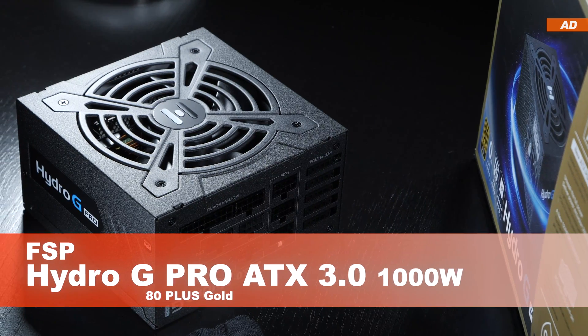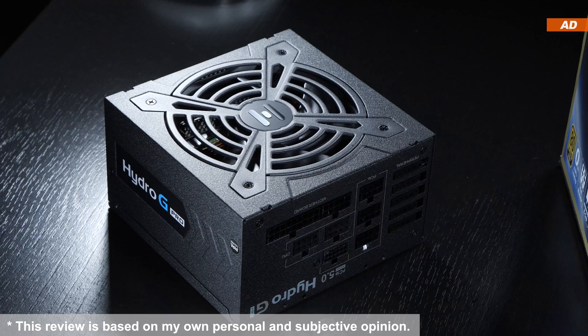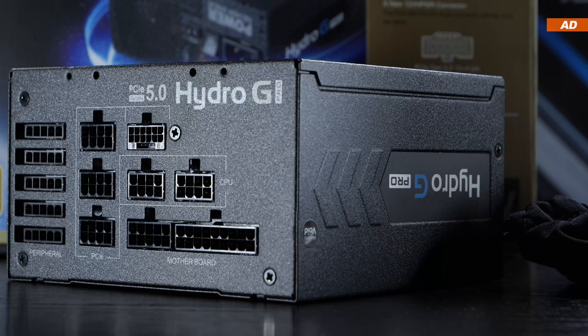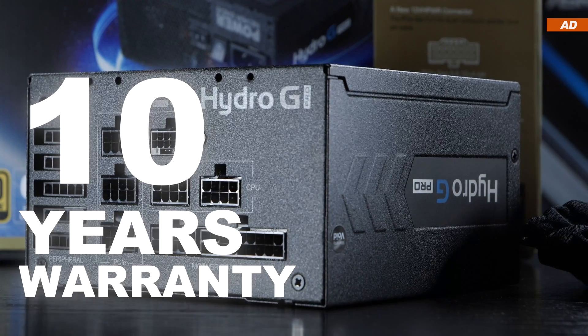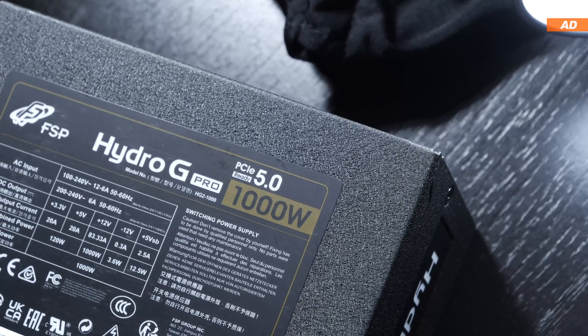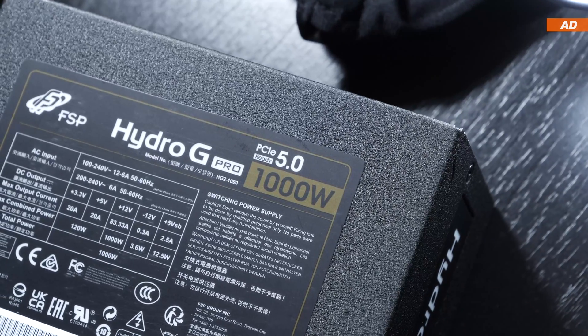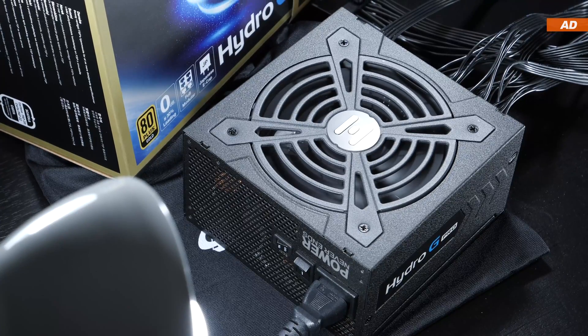This FSP Hydro-G Pro 1000W unit appears to be one of them. At the time of this video, we are looking at about $160 US dollars. We also get 10 years of warranty, which is neat. So did FSP release a goodie or baddie, and what are the perks of the new ATX 3.0 spec?